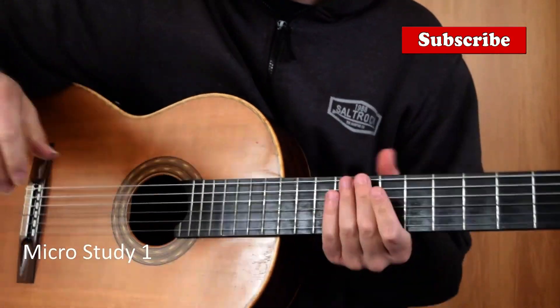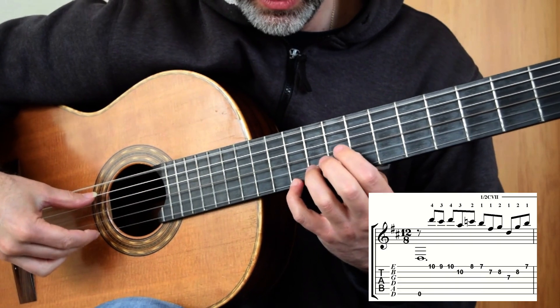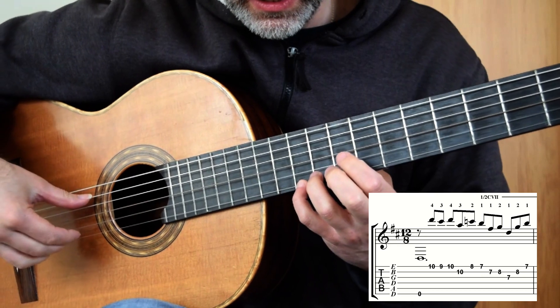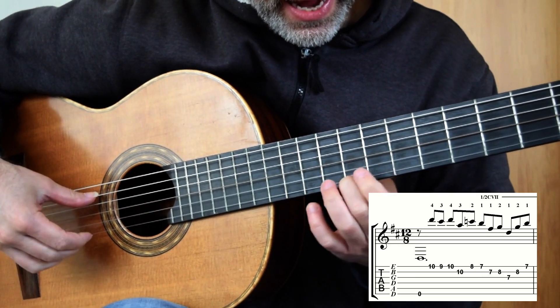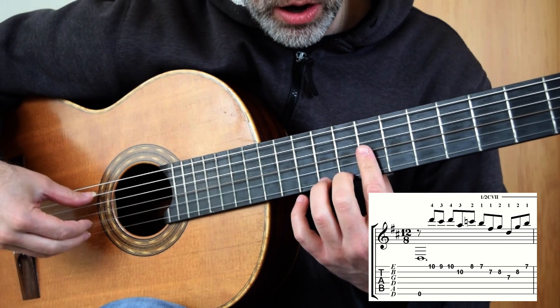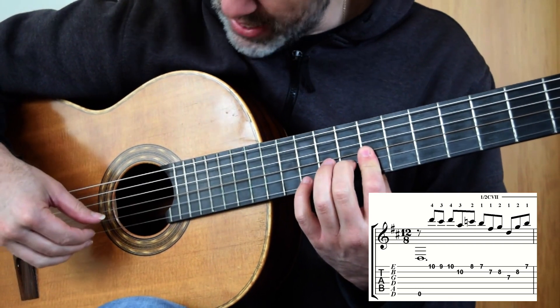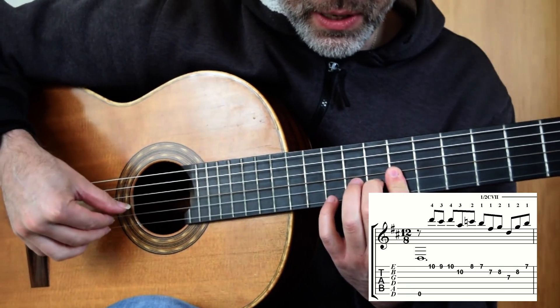Alright, here we go — bar 1. Low D, 4, 3, 4, 10, 9, 10, 10, 8, C natural. Half bar 7, 1, 2 — and then stay in that position: P, I, M.